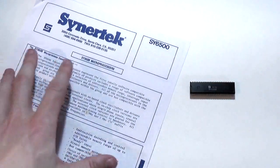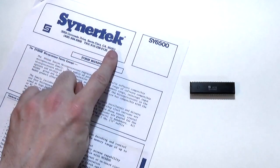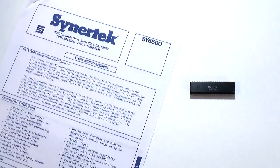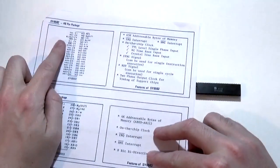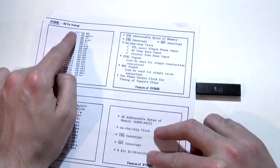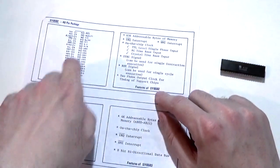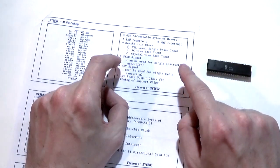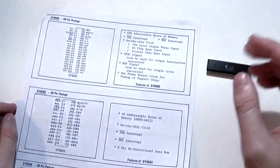I Googled SY6502A and found the data sheet — every type of processor and chip usually has an accompanying data sheet from the manufacturer. SY stands for Synertek, and this is the data sheet for the SY6500 series family including the 6502. It has the 40-pin package and the complete pinout for this processor. Interestingly, it also notes a couple of quirks of this particular variant that aren't present in a stock chip — which actually explains a few things I encountered when testing prior to making the video.